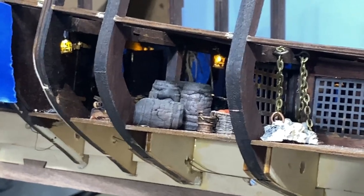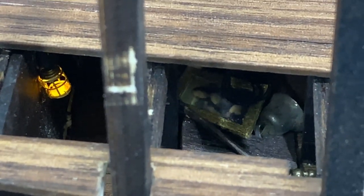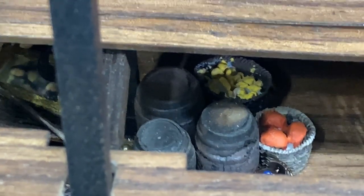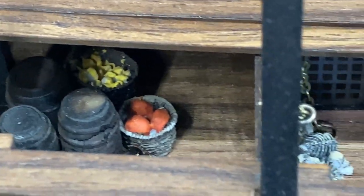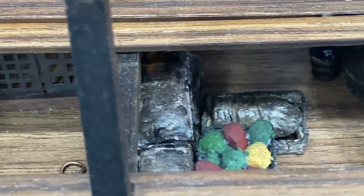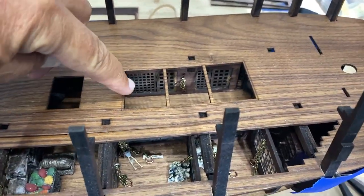I'm pretty happy with the start I have. Looking from the top down, you can definitely see the Mona Lisa in there, some barrels of fruit, one of the water buckets, skeletal remains, some supplies, more remains, and the rum bottles.